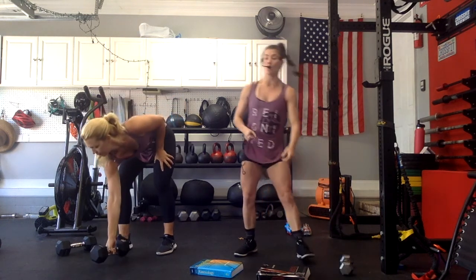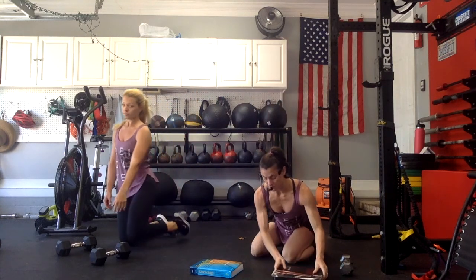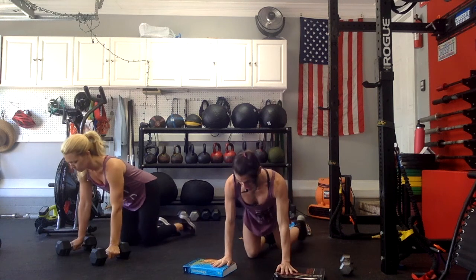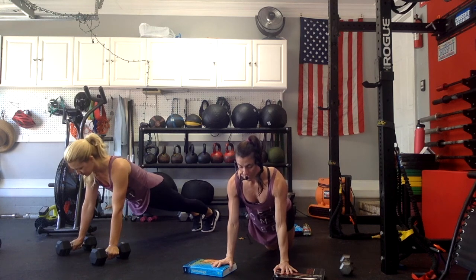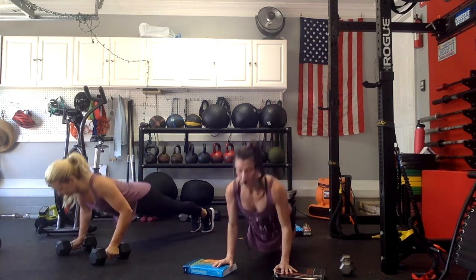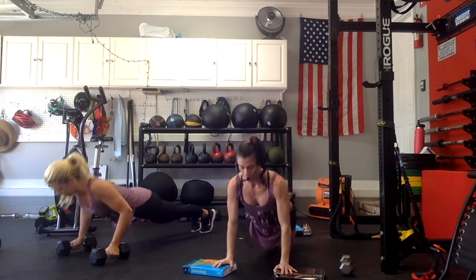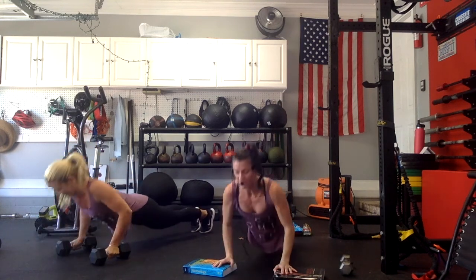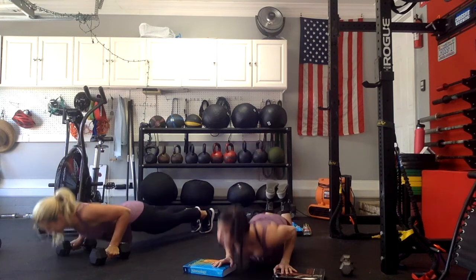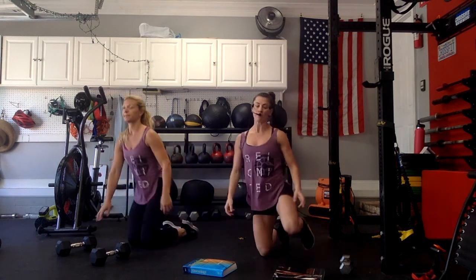Okay, place that down. We're going to go into our deficit push-ups. Marge is using dumbbells, I'm using these textbooks. Get into the position you'd like — remember you can always come on your knees. Five to ten, go for it right here. Drive it down and up. Most important thing is keeping a strong, straight body. We're going to do 8 — we have one more. Good, and relax. Shake out your arms. Grab your object, go into our bicep curls.